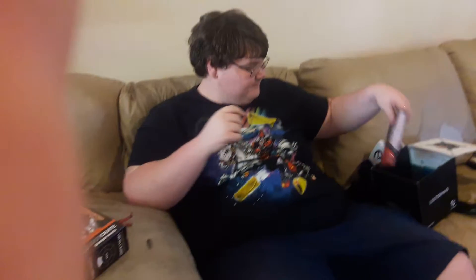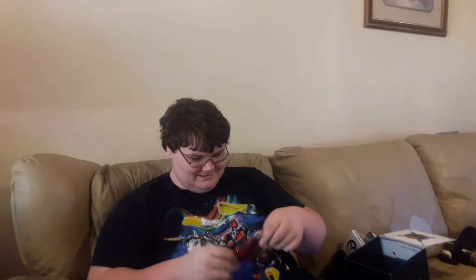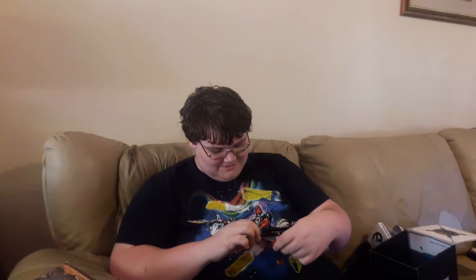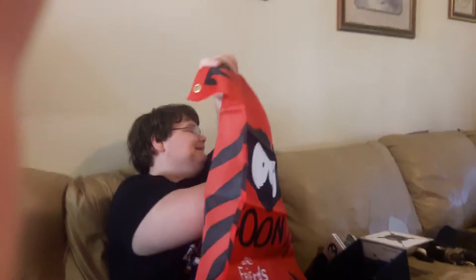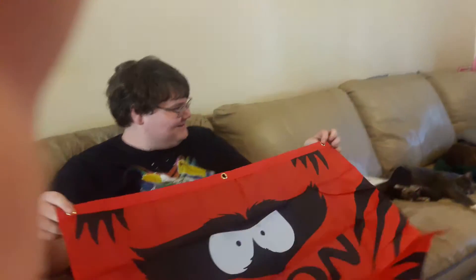Anything else in there? What on earth is this? It looks like a little flag or something. We're about to find out. It's like the American flag but it has something else on it — or it's a shirt. That is a flag, but it's got the Coon on it! It's for the new South Park game too. That's awesome. That's cool. I like that. Isn't this crazy?